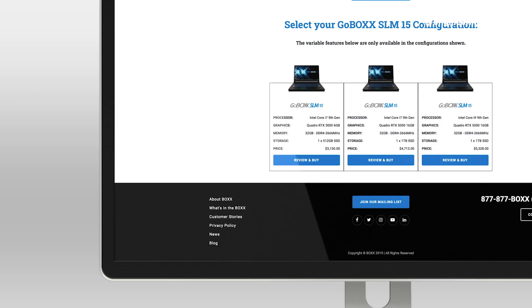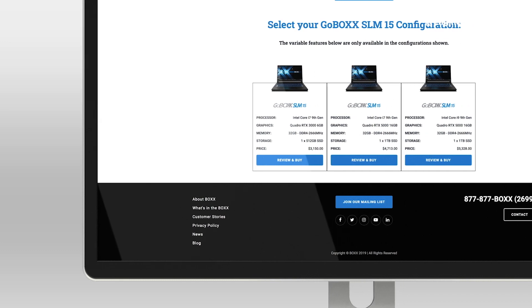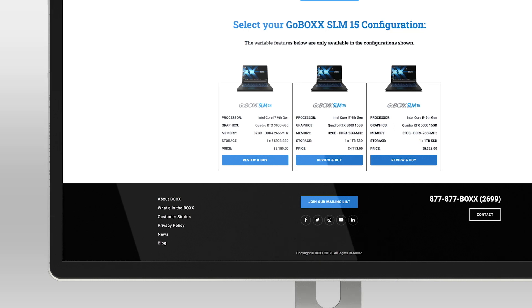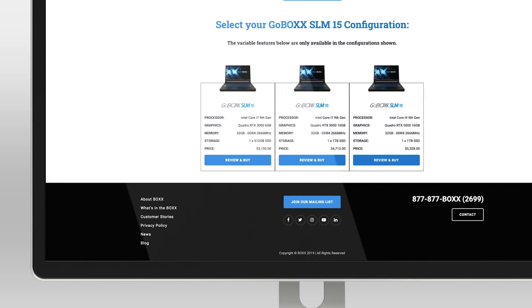If you're looking for a mobile workstation that gives you the most bang for your buck, it's probably this one. You could pay a couple grand more for the higher-end version with that i9 processor and the Quadro RTX 5000 graphics card and get even better performance — presumably — but then you're paying that extra premium. So if you're looking for something that will give you top-class performance at a pretty reasonable price, this is it.